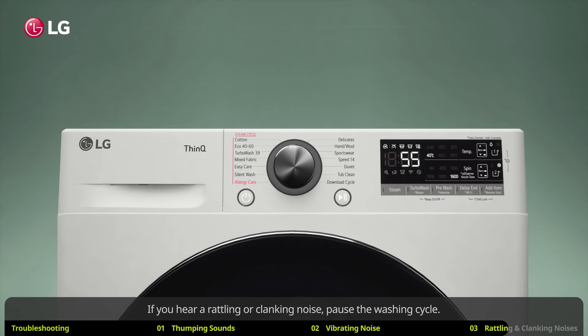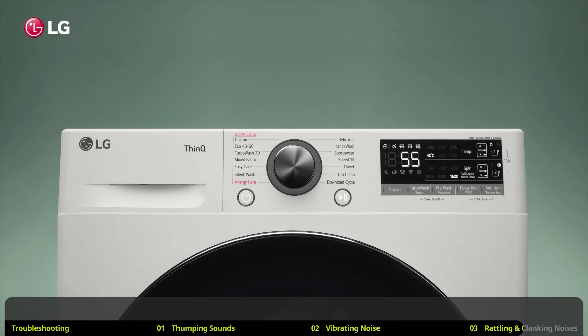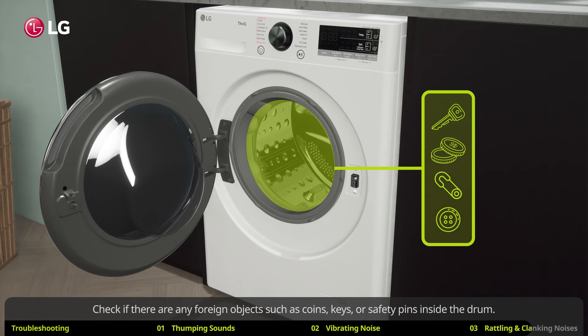If you hear a rattling or clanking noise, pause the washing cycle and check if there are any foreign objects such as coins, keys, or safety pins inside the drum. Remove the objects that may be causing the noise.